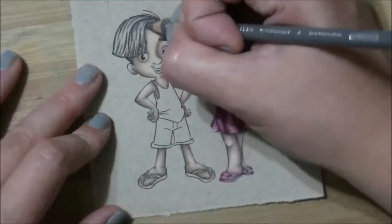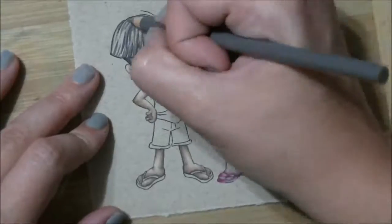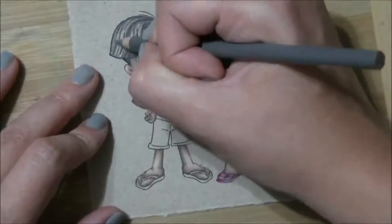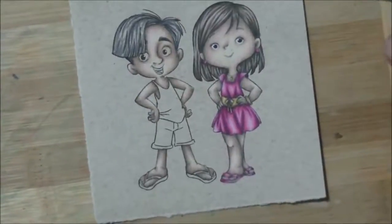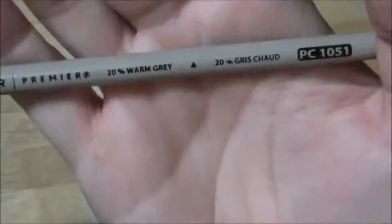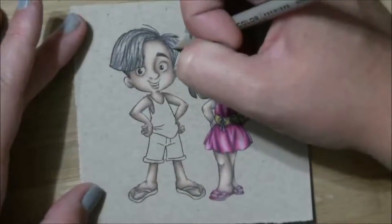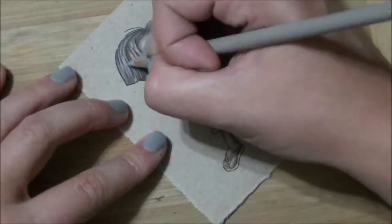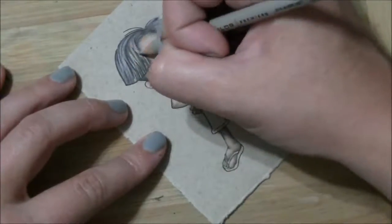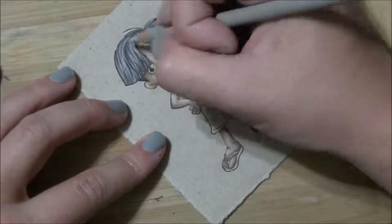We just keep carrying on pulling it out. This is the warm gray 50% — sorry about that. And this is 20% in the warm gray family. I used all warm grays for this one. I use the French grays a lot; I need to replenish my stock of French grays — the last time I was in the art store they didn't have them.